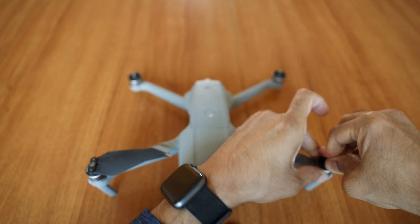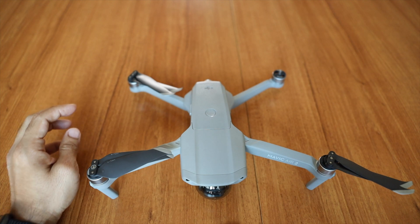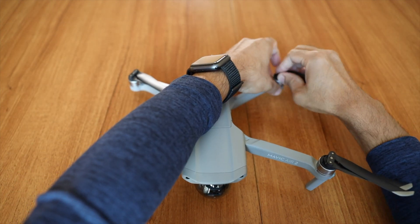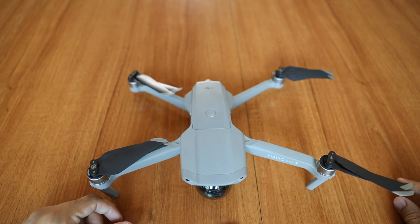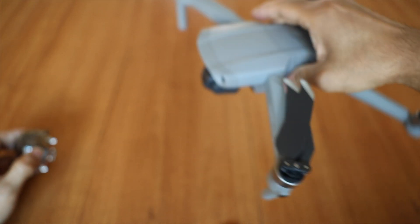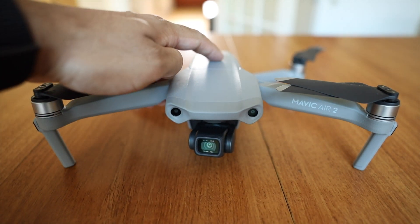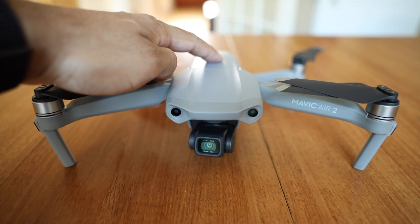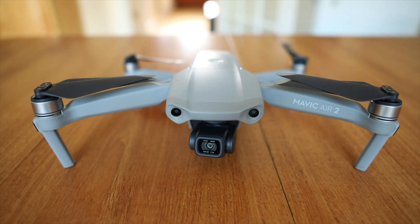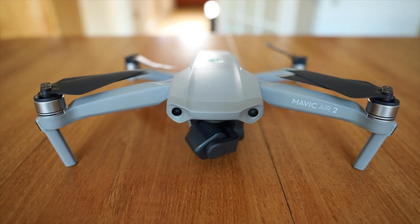In my last video, I mentioned about this drone having a better camera than the previous one. It has a half-inch image sensor. It does 4K recording at 60 frames per second, and it also does 4K HDR video at 30 frames per second. It can also take 48 megapixel photos. Since it has a big aperture of f2.8, it should perform well at low light as well.